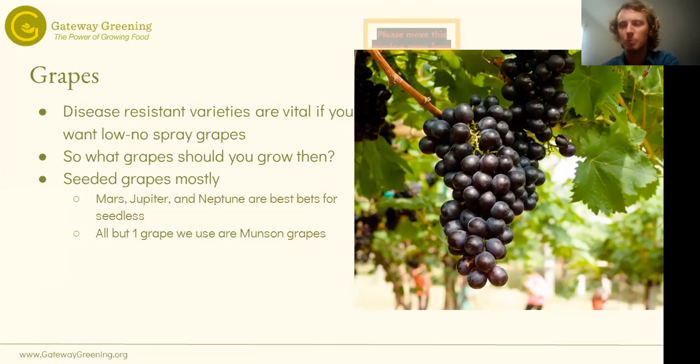If your goal is not commercial production and it doesn't need to be perfect, maybe you don't need to spray at all. If you're only spraying three times in an incredibly wet year with disease-resistant varieties, in a lucky year you might not need to spray at all. Picking disease-resistant varieties is really critical if you want low-spray to no-spray grapes. Generally speaking, you want grapes with seeds in them, which is always kind of a bummer because most people want seedless grapes like you get at the store.